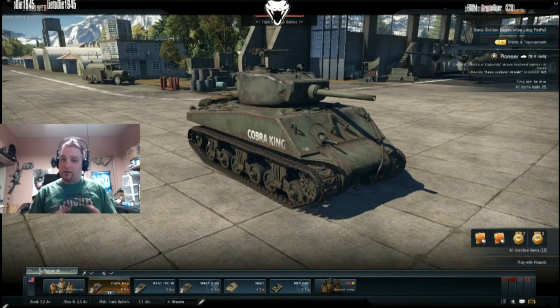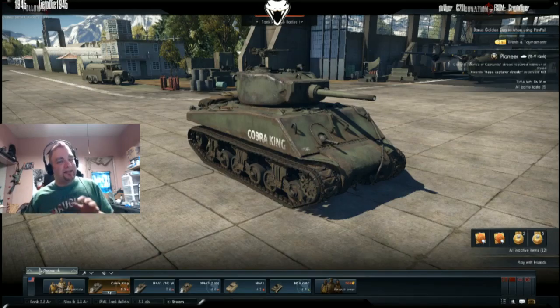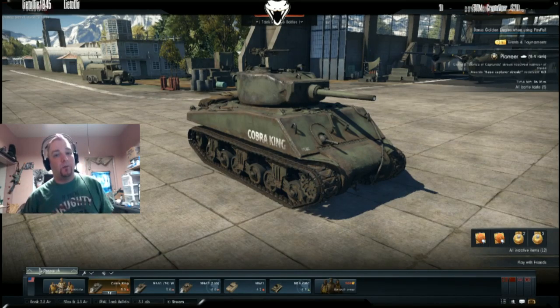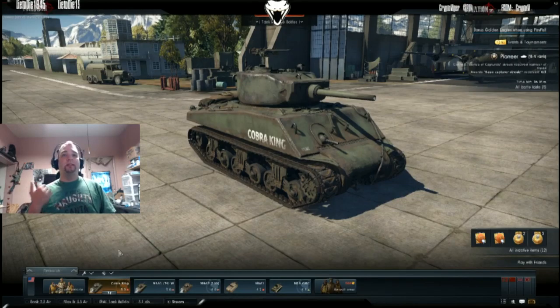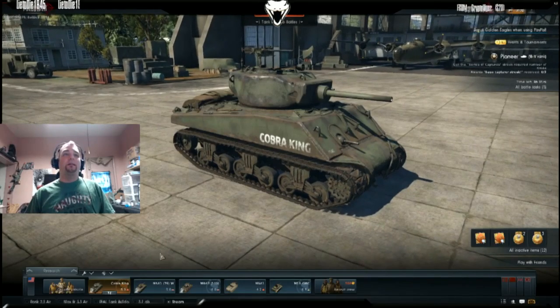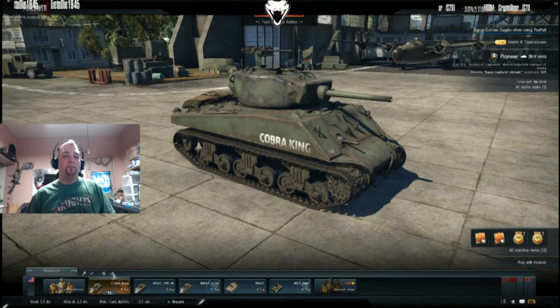At 5.3 you will see KV-1S, KV-85s, and even KV-2s, which means it will hurt especially on the Soviet side. On the German side, with really bad matchmaking you might even see a Tiger I. The gun on this thing is piss poor at best in terms of performance, but let's go ahead and take a look at the armor profile.